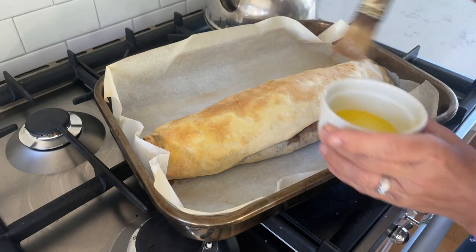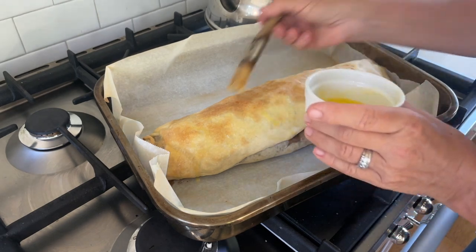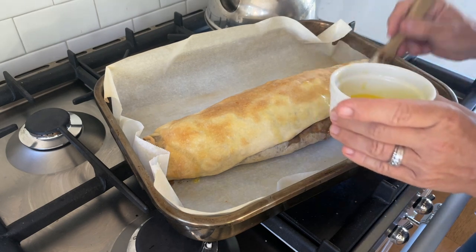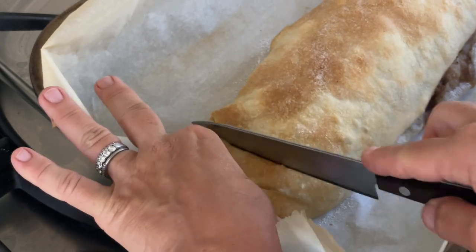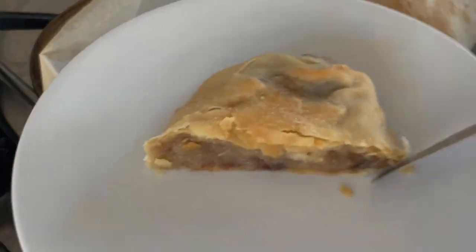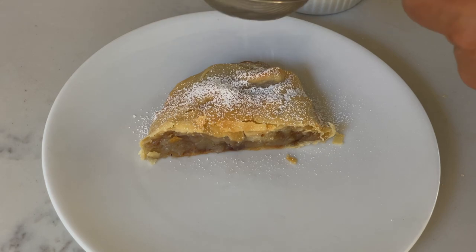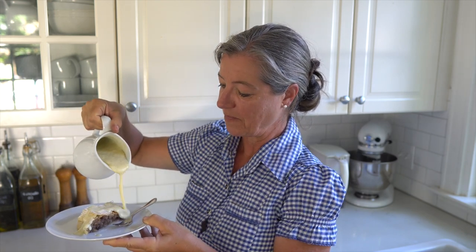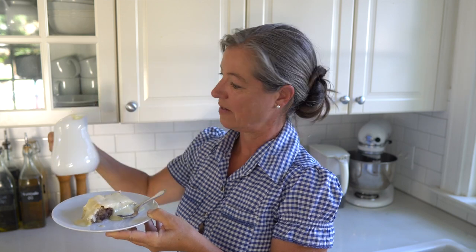When the apple strudel is golden brown on top, brush it with more melted butter and let it cool down just a little. Then sprinkle it generously with powdered sugar and add your hot vanilla sauce right over the top. And there it is — it's really simple, it's so easy, and it is so good you'll want to make it all the time.